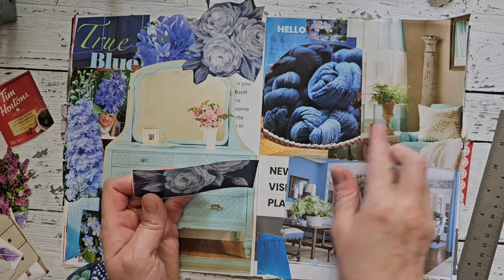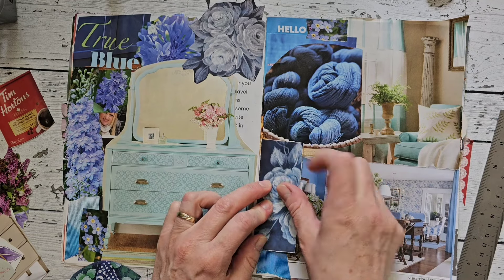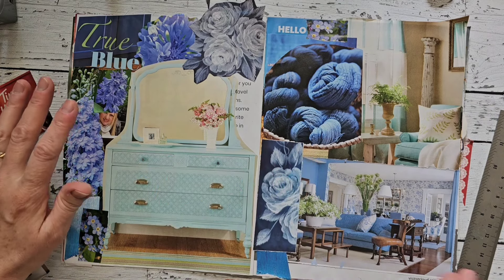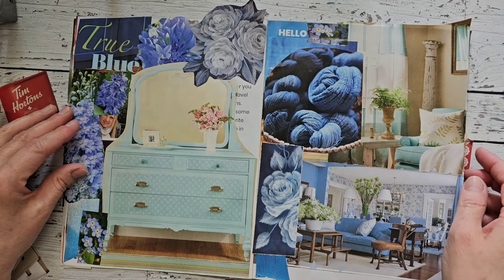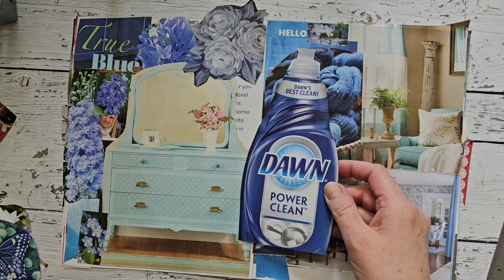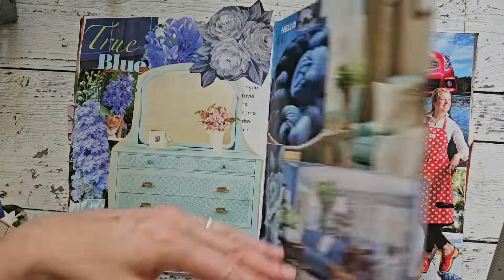When she started I wasn't really into it. I had done scrapbooking, yes, but I wasn't that into it, and she actually helped me create my very first junk journal. I have a flip through of that as well — I'll link it down below in case you're interested. She helped me make it and I really appreciated that. It was so fun working on it, and I would love to create with her again.